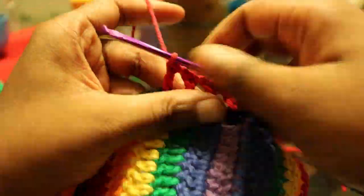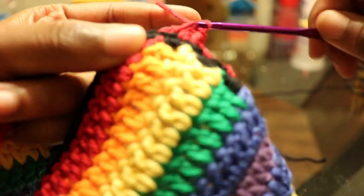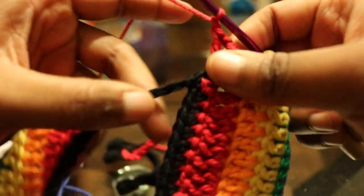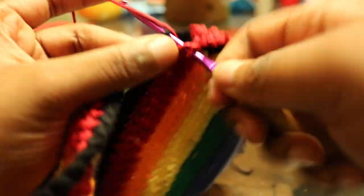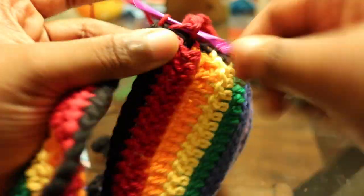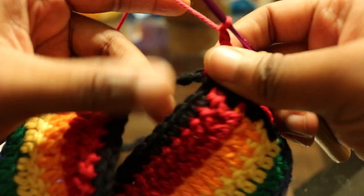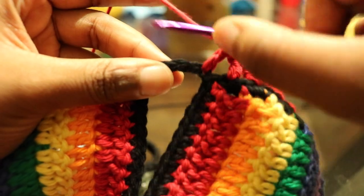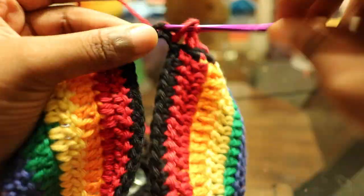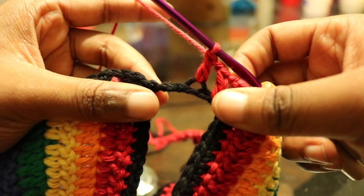Once you get to the middle, make sure a double crochet falls into the first chain, the third chain, and the fifth chain in the middle so it's equal down the center section. Once you get across the middle section, continue doing the same thing till you get to the very end.